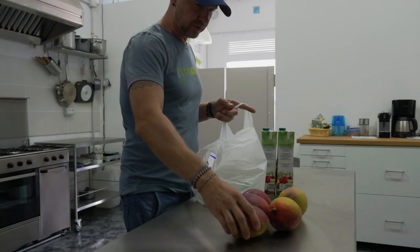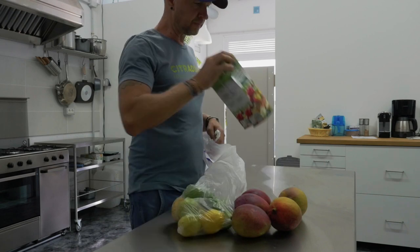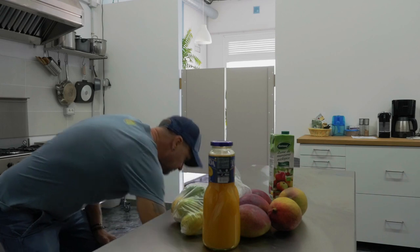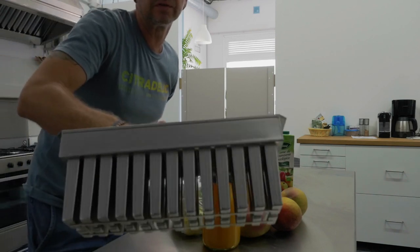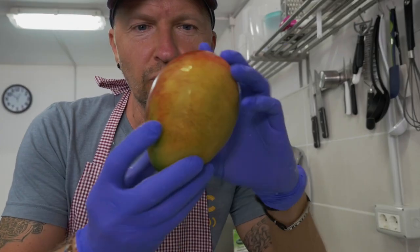5 each mangoes, essential lemon and lime — I'm not going to need that much. Organic apple juice, mango juice. Two of these big molds today. Look how beautiful the mangoes are. Huge.